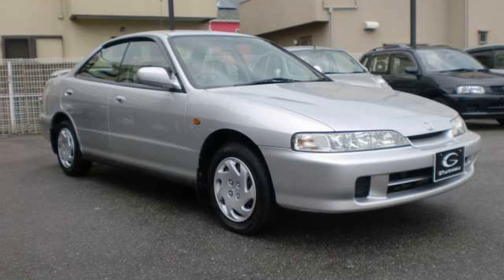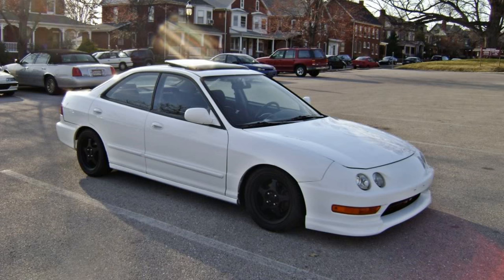The DB-6 was not offered in the United States — offered everywhere else. Like the DC-1, it was a single overhead cam sedan. That's all it is. The DB-7 was the sedan version of the LS. Nothing special about that — just a standard car with an LS engine.